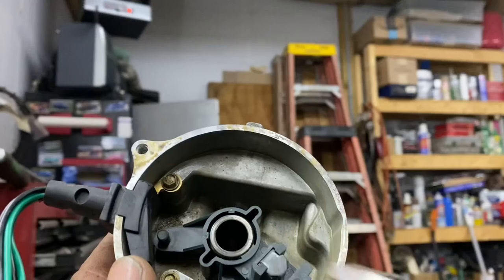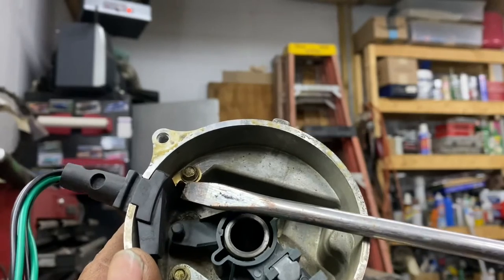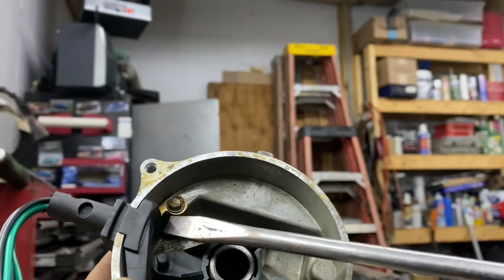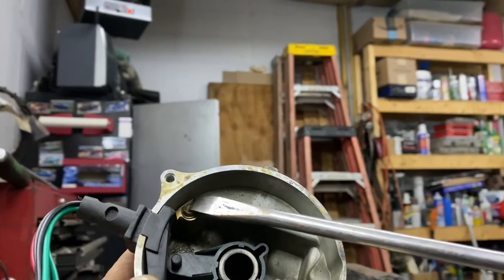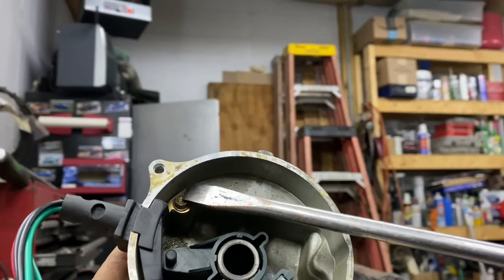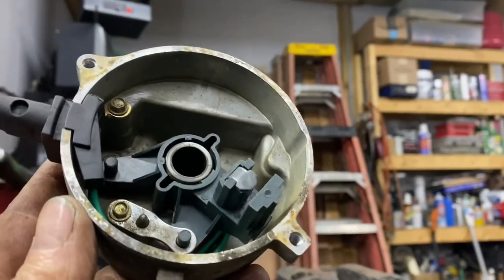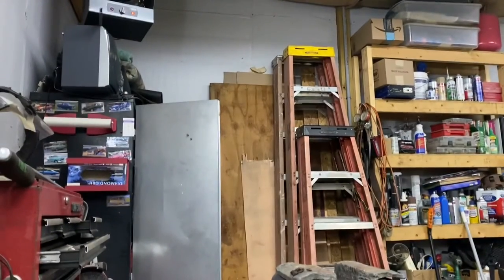One guy I was reading about — his whole problem was stemming from this screw right here, which is the ground for the whole sensor. He had a lot of corrosion there, so I cleaned mine up underneath the screw before I even put it in to make sure it's a really good ground. Also, in case you're rummaging around for tools — Ford loves doing this — these are 5.5 millimeter screws. A lot of sets don't have a 5.5, so if you're going crazy looking for it, that's why.